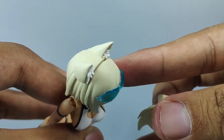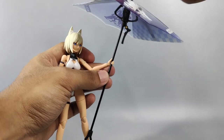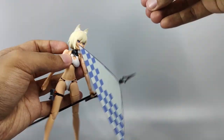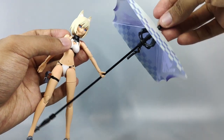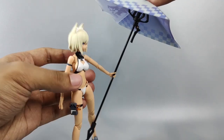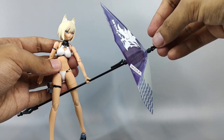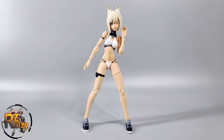The problem with the Mizugi is her extra front hairpiece — you can see a gap there because the connection peg inside is pretty thick; you'll need to sand that down. The other issue is the umbrella: it's pretty heavy and she can't hold it properly due to the weight — the only way to pose with it is to put it on the ground.